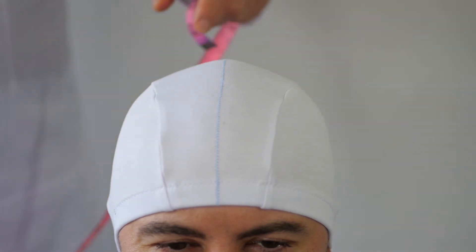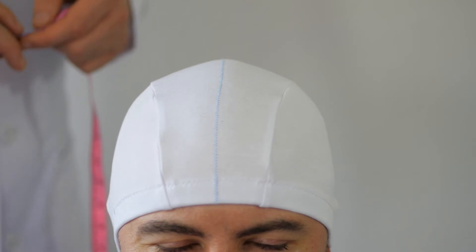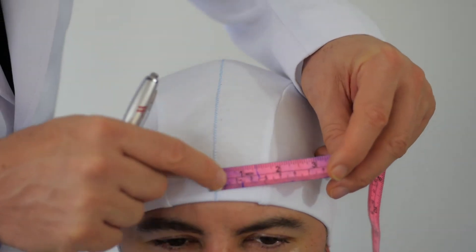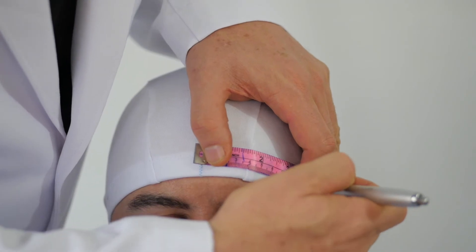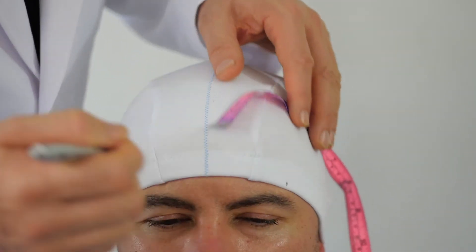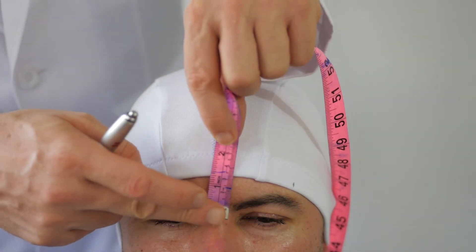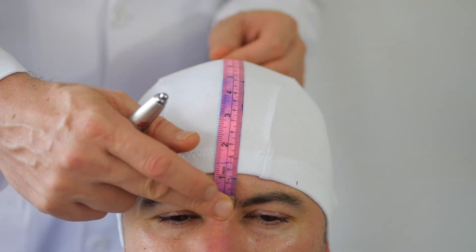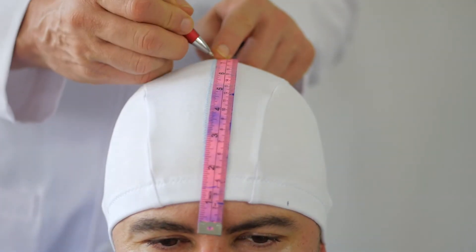What that means is: start right here and you go 6.95, which is essentially 7. Mark a little dot right there — not on him, only on the cap. Then, we know that the nasion to inion is 38, so the vertex will be found at 19 centimeters.